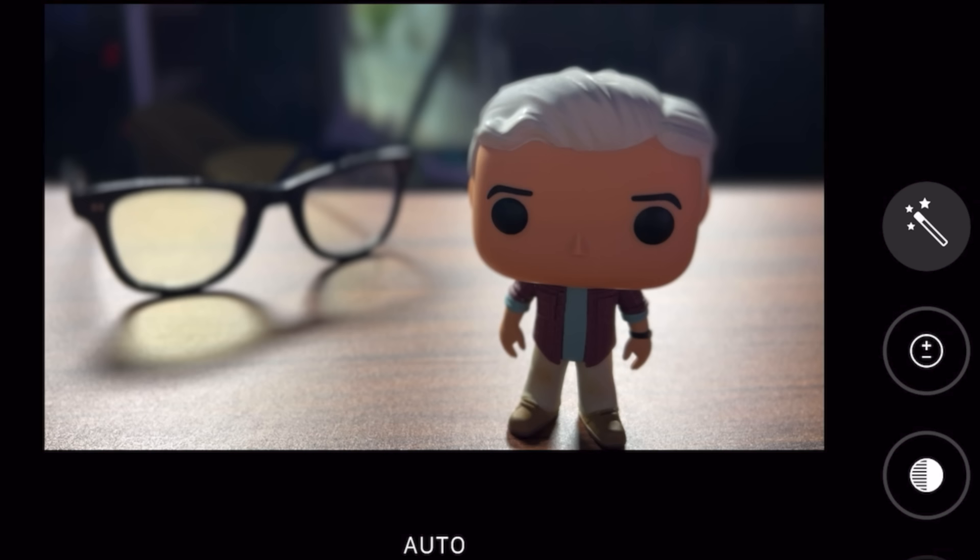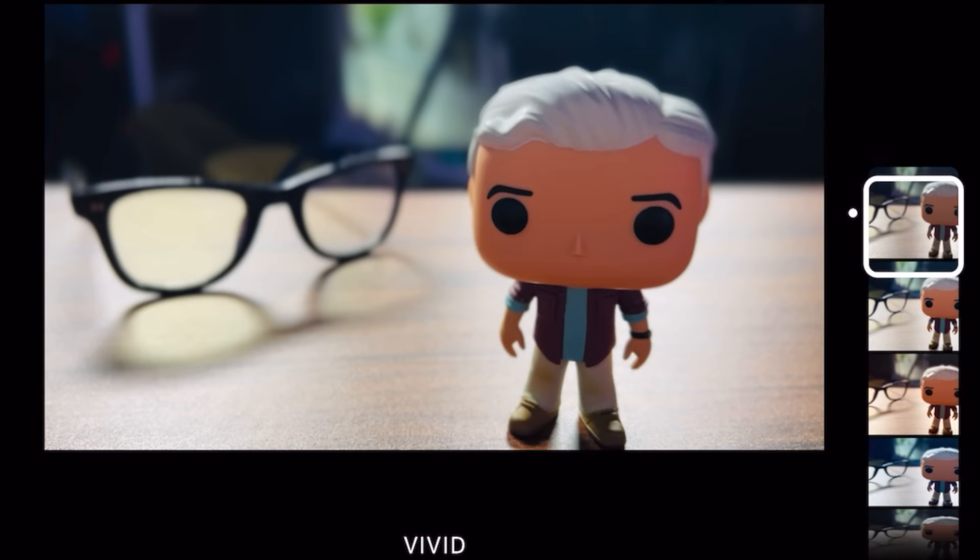You can adjust the brightness and stuff just like you normally could. You can also apply these really cool filters that provide a very cinematic feel. The biggest limitation is it only films in 1080 at 24 frames per second.